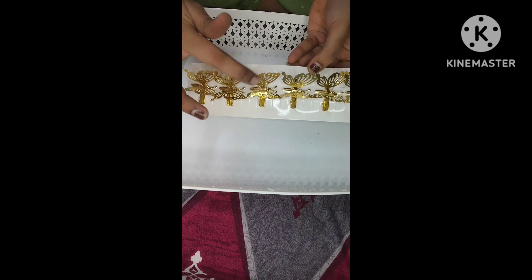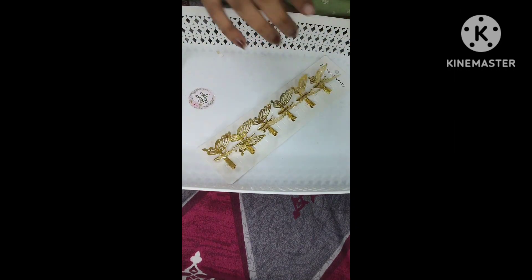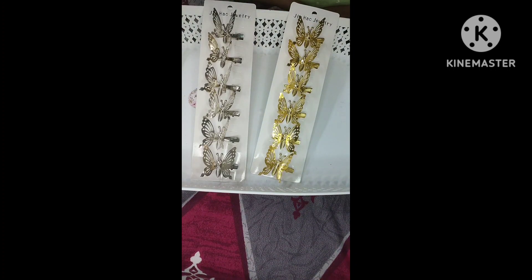This is a beautiful unit of movable butterflies — not only for kids but also suitable for college or office use. This is a small slide-type clip that moves. It is just 35 rupees, and the clips come in gold and silver.